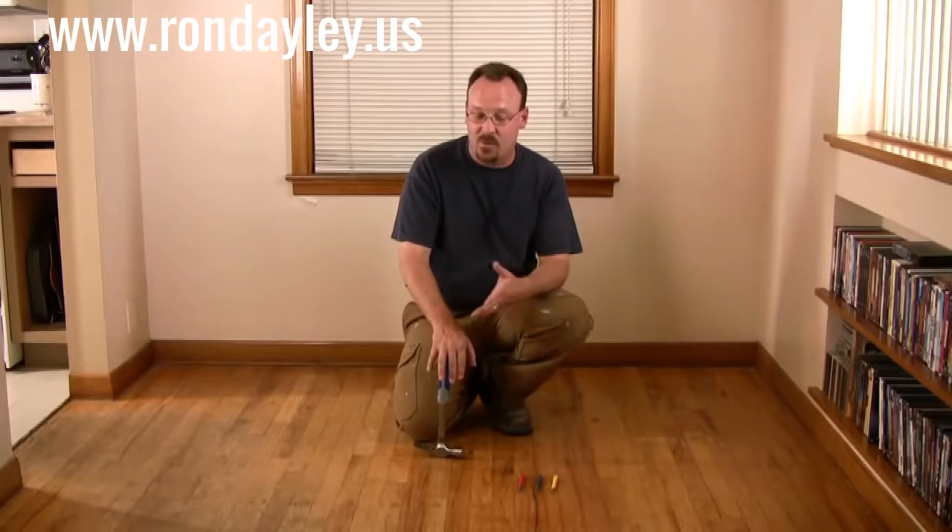Before I can begin refinishing, I actually have quite a bit of repair work to do. There's a real abrupt traffic pattern right through the middle of the floor going from the living room into the kitchen. I've also got some exposed nail heads, a stain in that corner where it looks like a plant leaked, some holes in the floor where somebody ran cable television, the quarter round is missing, the threshold is missing, and there's a few squeaks in the floors. We're going to take care of each one of those problems before we actually refinish the floor.